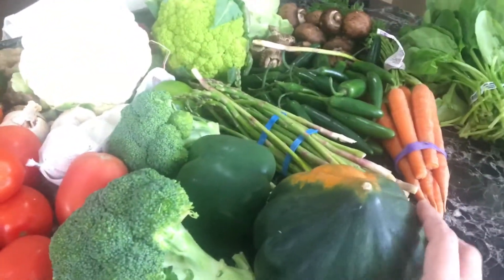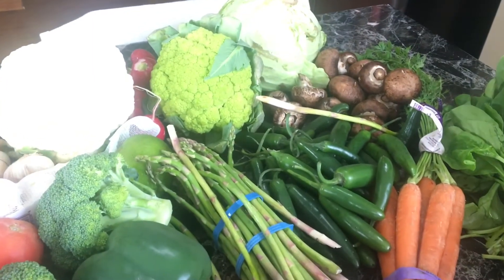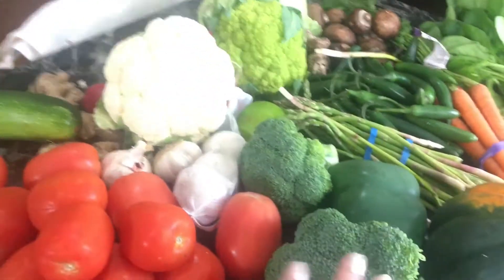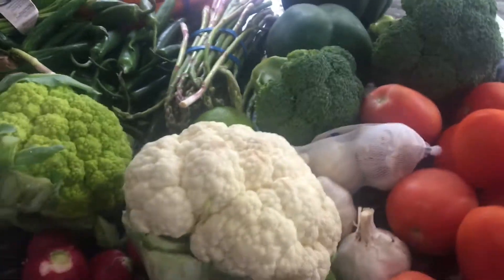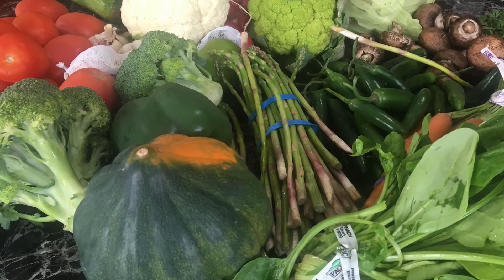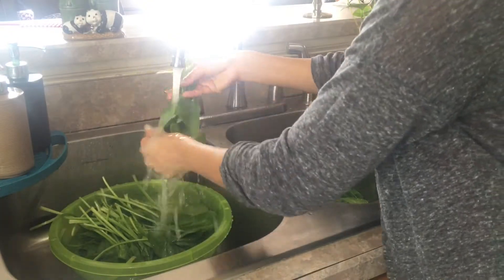These are the vegetables I'm going to prep for the whole week. Before I chop them, I like to wash them thoroughly in water. We should always wash our vegetables and fruits before cutting so that we don't lose any nutrients.